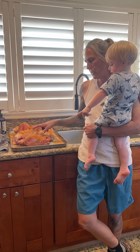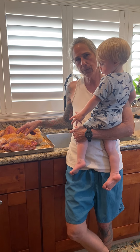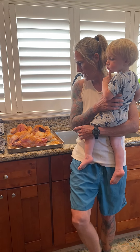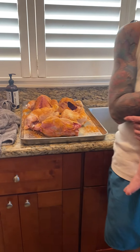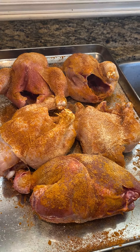So we butchered these birds on a video a few days ago. It was a video about: if you're raising meat chickens and you find one just passed and you didn't have time to butcher it, go ahead and butcher it. That's these five right here. They had bad legs — some didn't pass. I think one passed and four had bad legs.